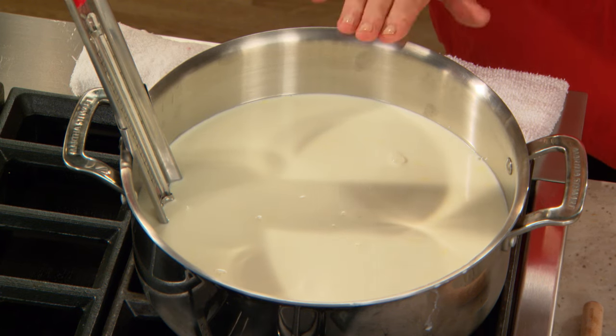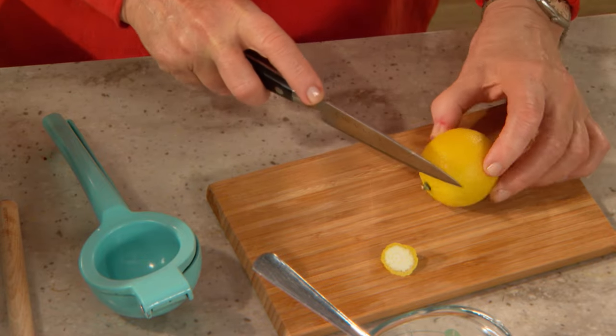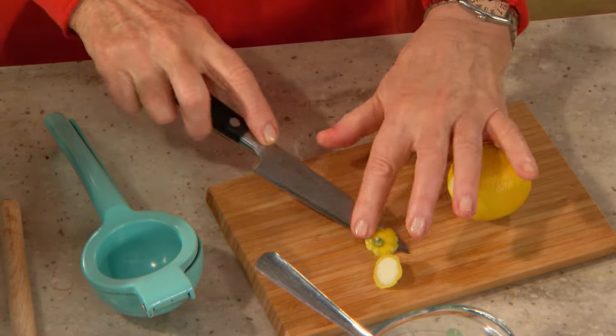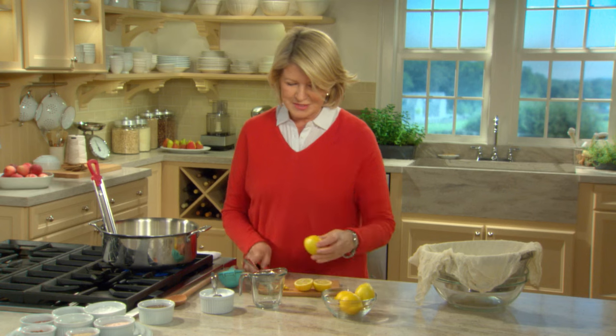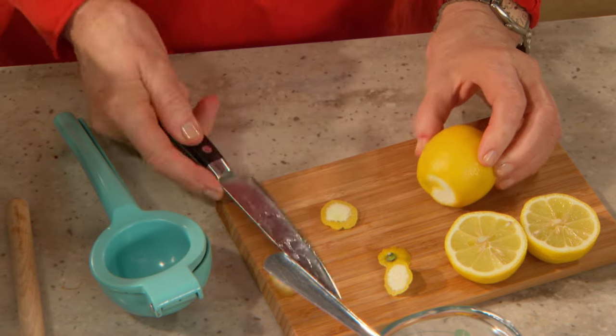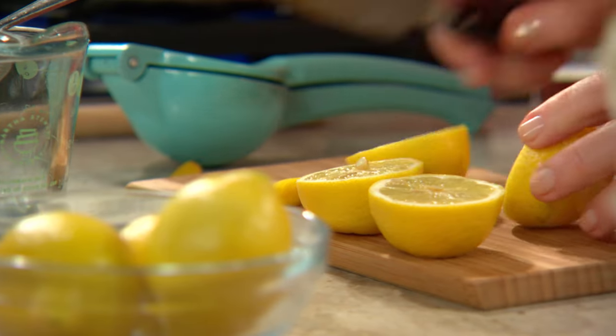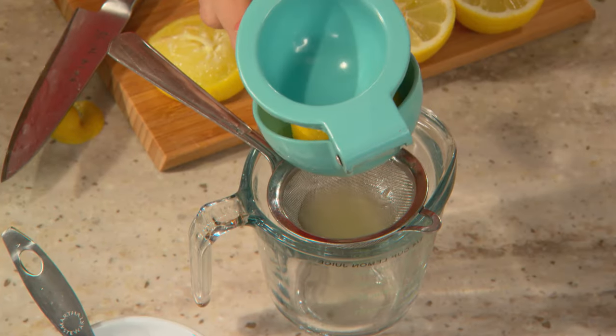After this mixture reaches 195 degrees, add one quarter of a cup of fresh lemon juice. The easiest way to squeeze lemons is to cut off the two little ends. To get a quarter of a cup with lemons this size — these are tiny — it'll probably take at least two lemons. You can easily squeeze them in a handy little juicer.